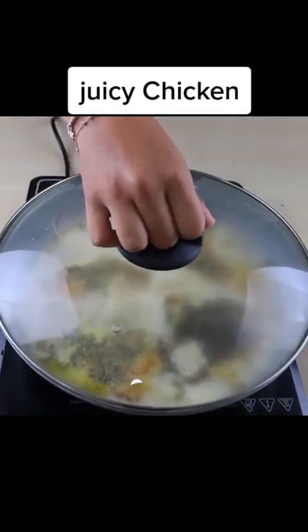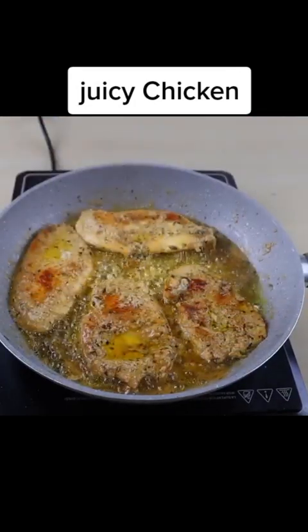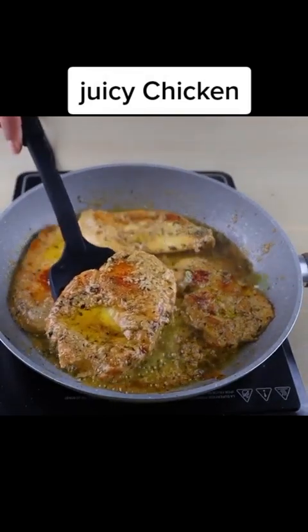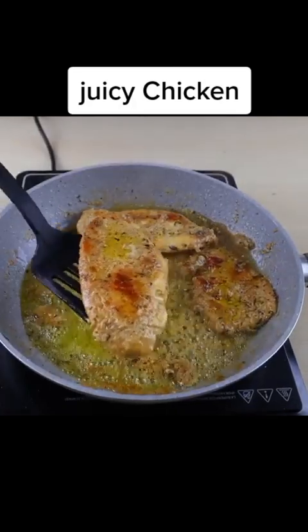I will cover the pan and let this chicken cook on low heat for 10 minutes. And if you watched this video until here, it is a sign that you are enjoying our recipe, so leave your like below.